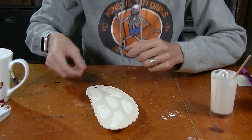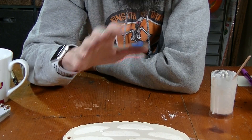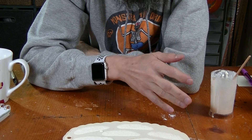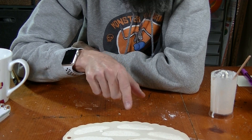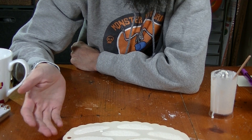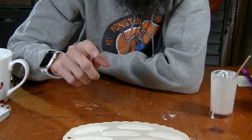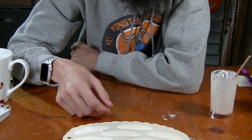That is perfect. Let this cure — this might be a day, it might be a few days depending on how fresh your liquid latex is. It also depends on the temperature in your house. I would not use a hair dryer on this because it will seal the wet liquid latex inside and it will never cure. So just leave it, set it aside, and come back later. Check on it once in a while.